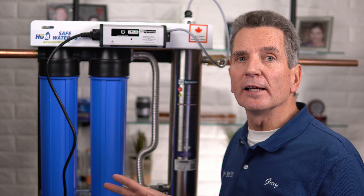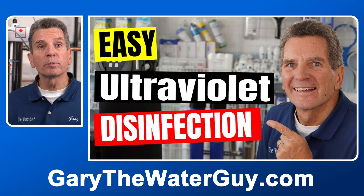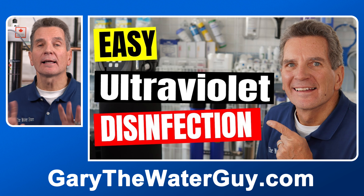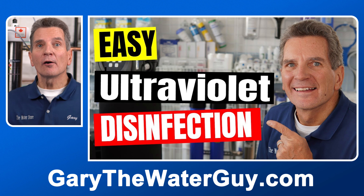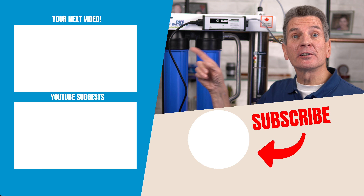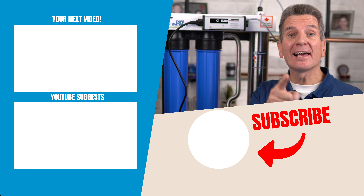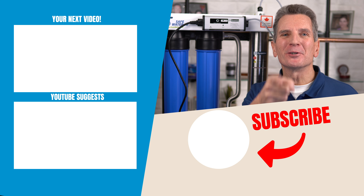If you have concerns that there may be bacteria in your household plumbing, now's the time to use chlorine to chemically disinfect it. If you're not sure how, I've got a great video that shows you — I'll put a link in the description below. Click here for your next video on ultraviolet disinfection systems, and I'll see you there. Any questions or comments, add them below — I read them all and I'd love to answer yours.